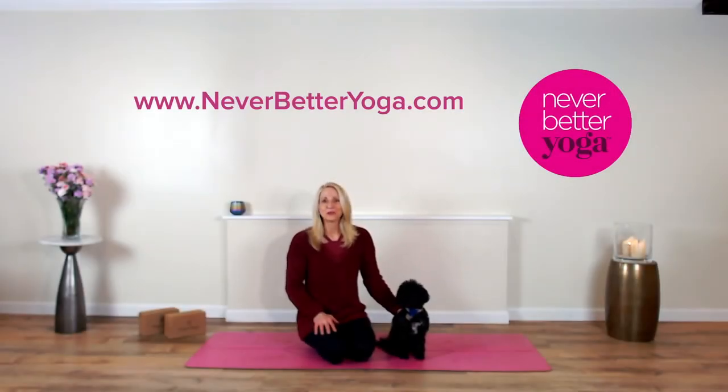Welcome Neverbetters to my YouTube channel. I am so glad you're here. Today I've got a 15-minute yoga stretch break where we are gonna unpack triangle pose. Triangle pose has benefits that can help de-stress our bodies, our minds, and our lives.